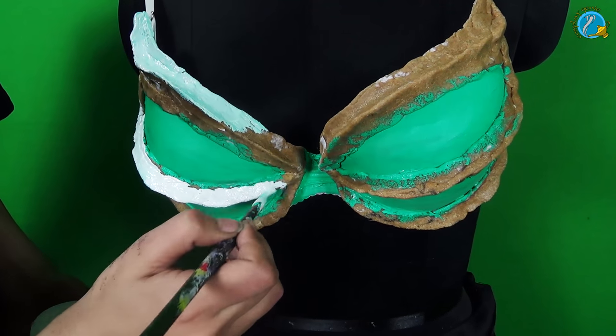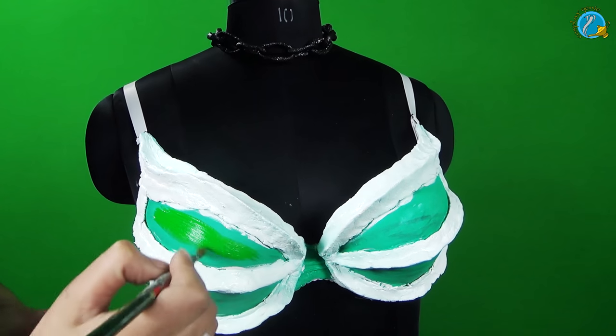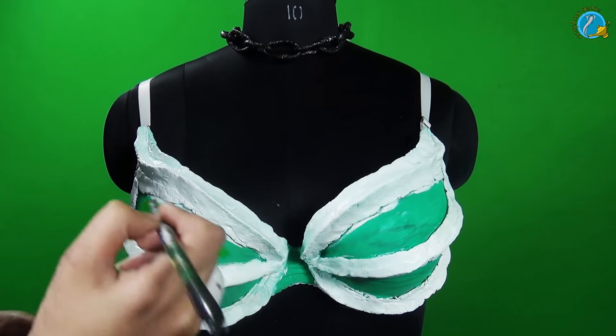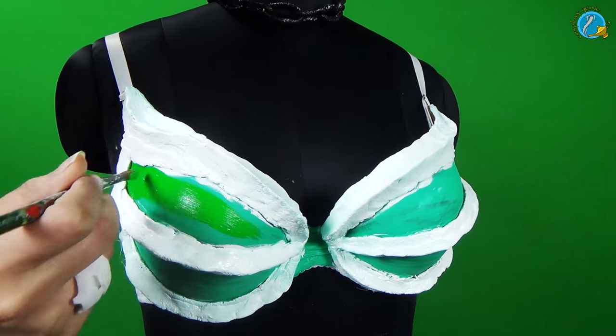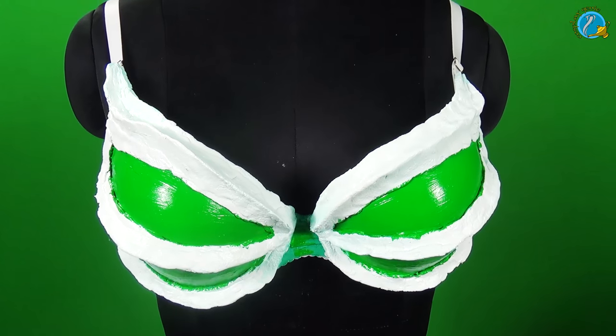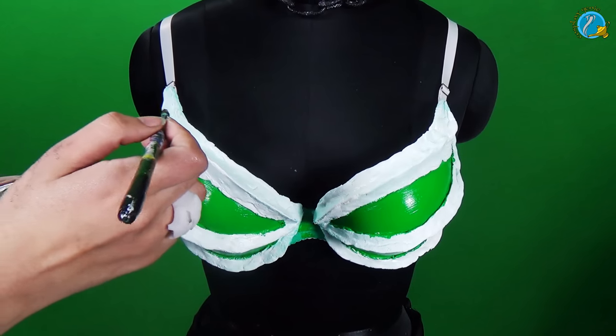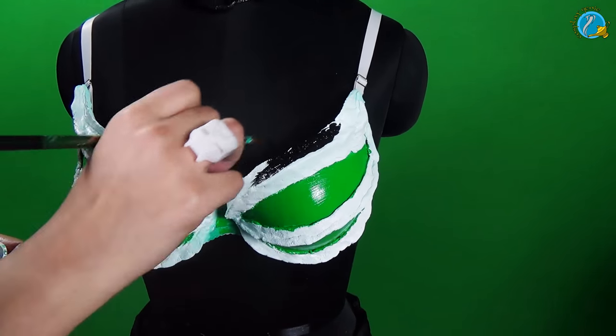I want this to look as uneven as possible because it is supposed to be bones and claws. Now, I am going to go ahead and put the final layer of color onto the bra as well as the Wobla parts. I would suggest you use a black bra for this — I went ahead and used a white one, which was a big mistake because I had to paint the whole thing black.